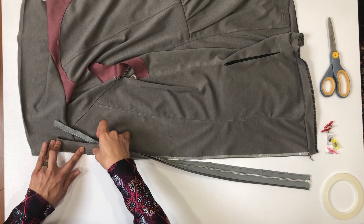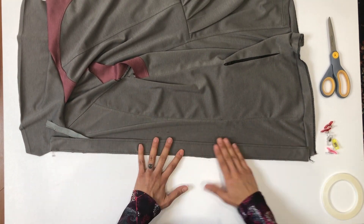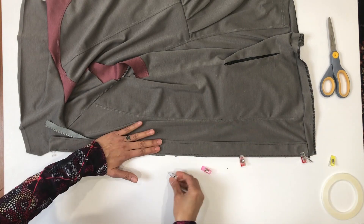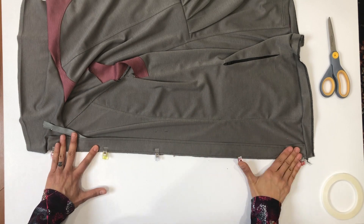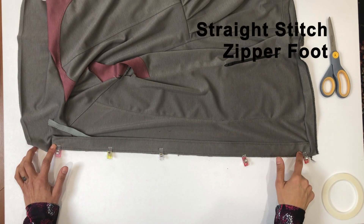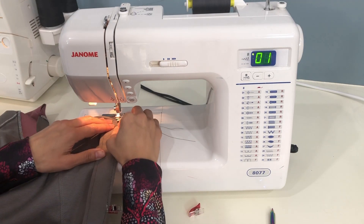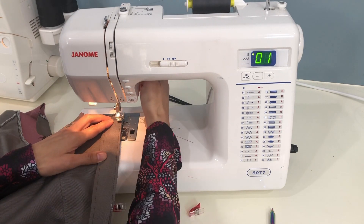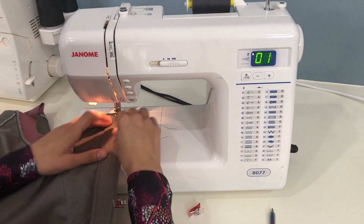Then you'll flip the zipper onto the jacket so that right sides are facing and the edge you just basted of the zipper is aligned with the edge of the jacket. Switch to your zipper foot if you haven't already done so, and we will stitch this zipper into place right close to the teeth using a straight stitch, as mentioned before, throughout the entire zipper installation process.